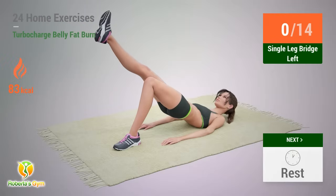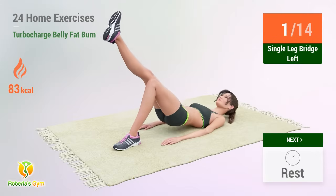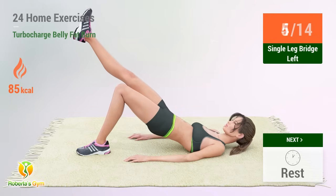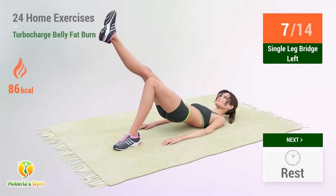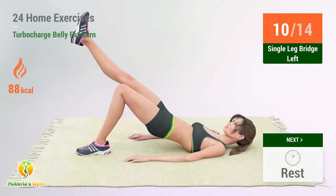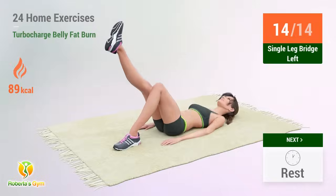Up next: Single Leg Bridge. In 5, 4, 3, 2, 1, go! 1, 2, 3, 4, 5, 6, 7, 8, 9, 10, 11, 12, 13, 14 — rest time!